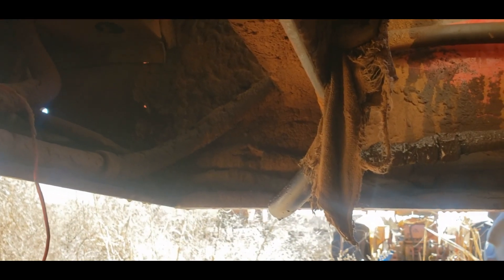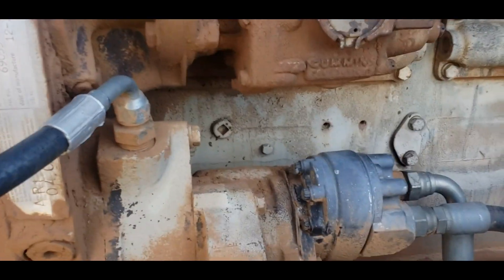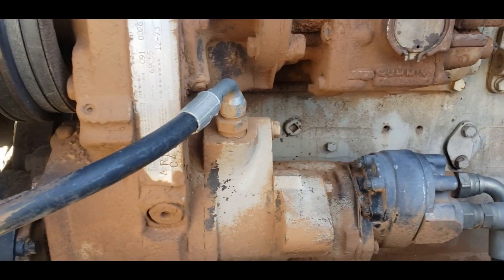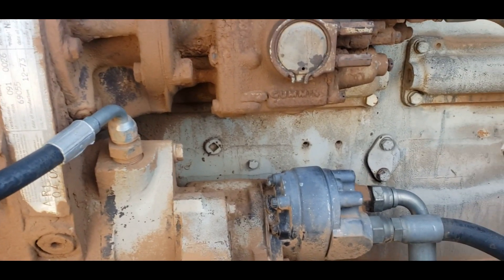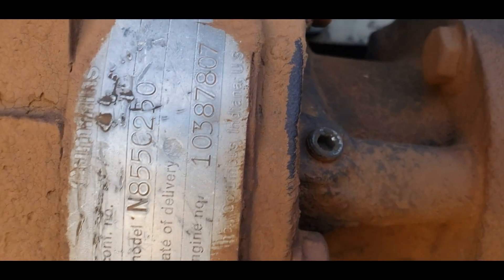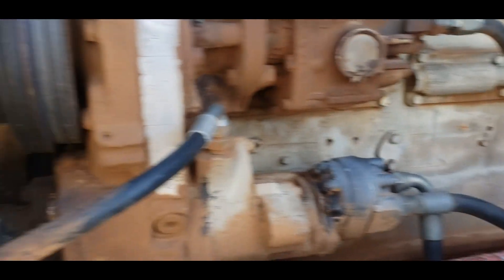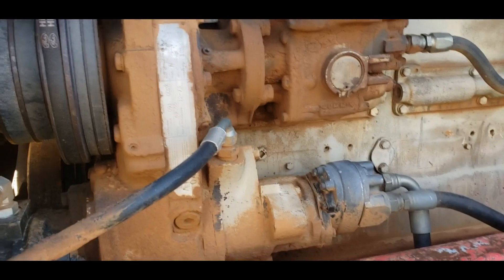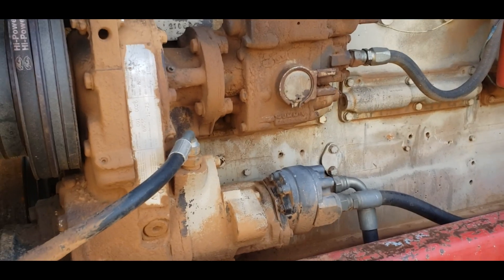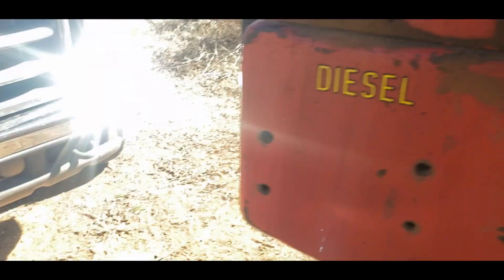If you crawl underneath and look up, there's a little petcock at the bottom of the radiator, but it's going to take a month of Sundays to drain coolant out of that — this whole tractor holds like 95 quarts. If anyone is familiar with these old 855s — and I do mean old, this is an N855 C250, no turbocharger — let me know in the comments where you're supposed to drain the coolant, because I could not find it.